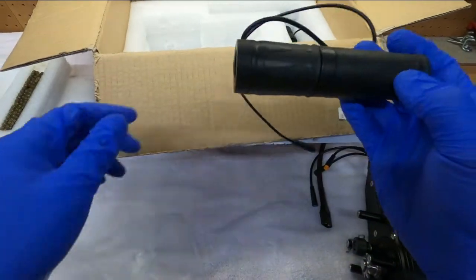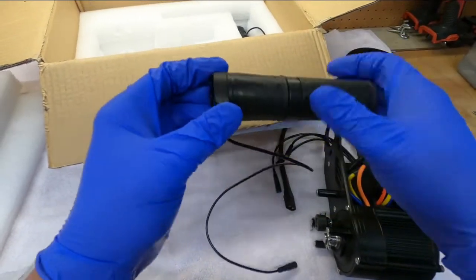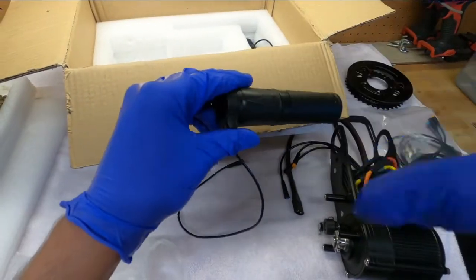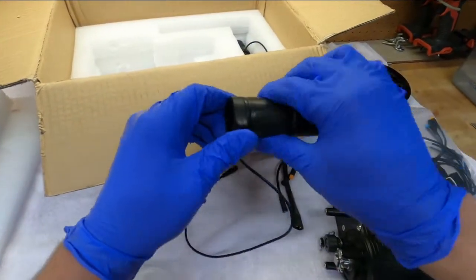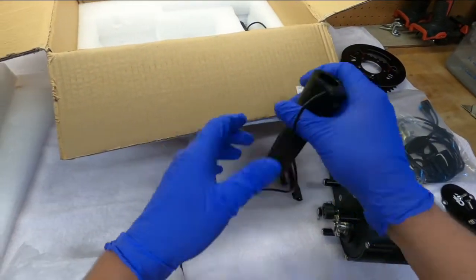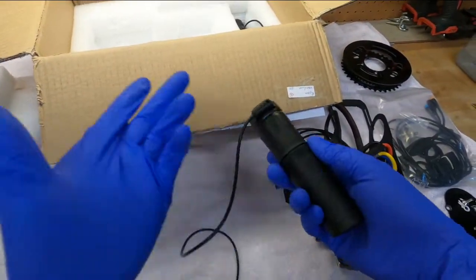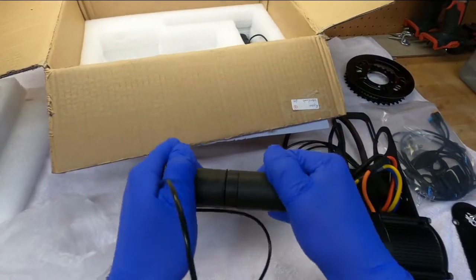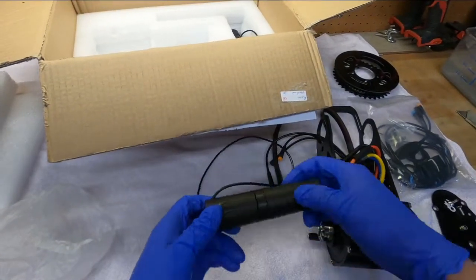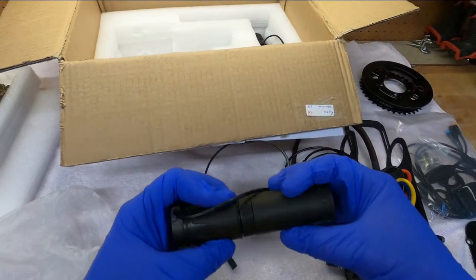I opted for the half-twist throttle option. I've been riding motorcycles my whole life, and one time on a quad with a thumb press throttle — it was the worst thing I'd ever done. Every little bump you hit, you unintentionally pull your thumb down and hit the throttle. I like twists. So we've got a twist throttle. Seems fairly durable so far — the plastic is solid, nothing creaking or cracking as you move it around and flex it.